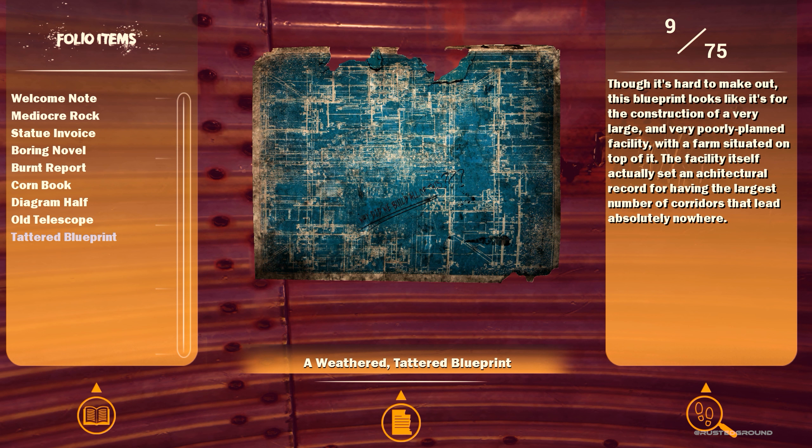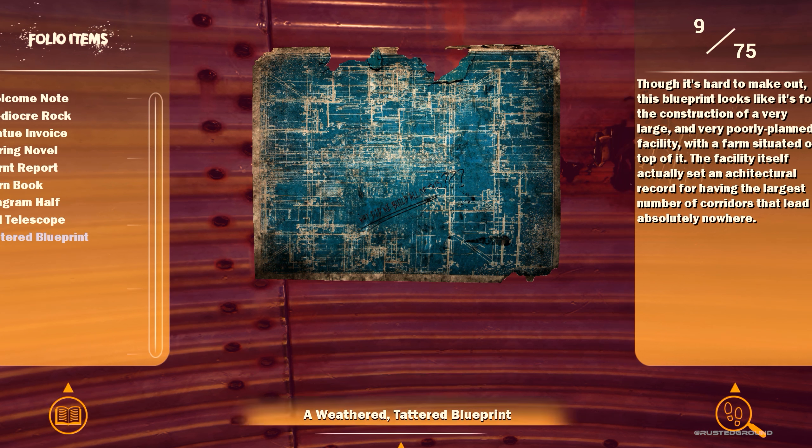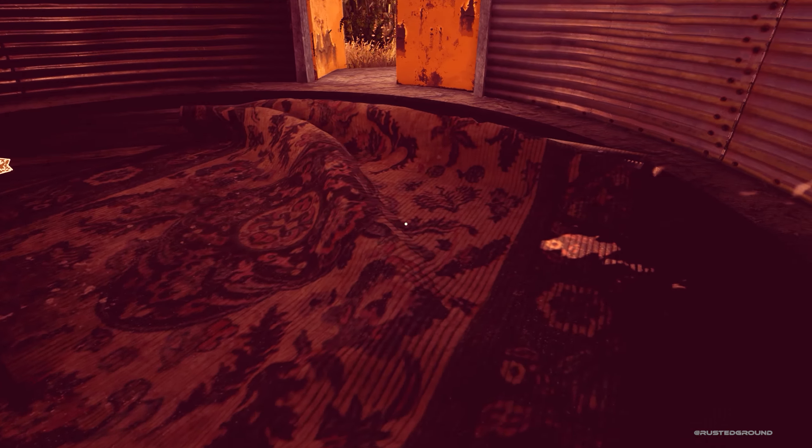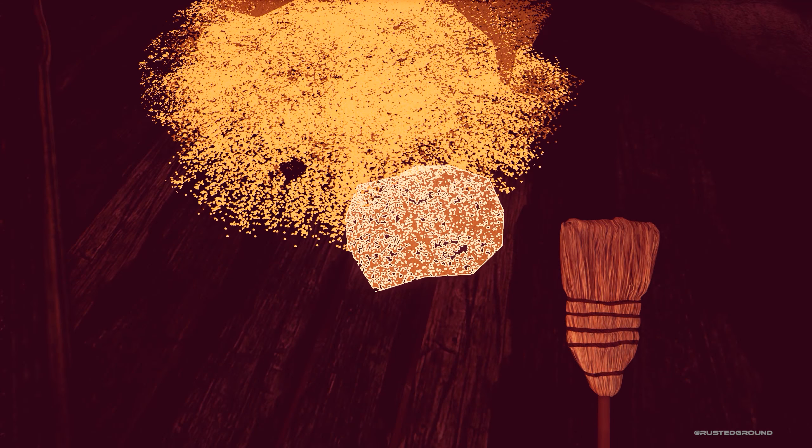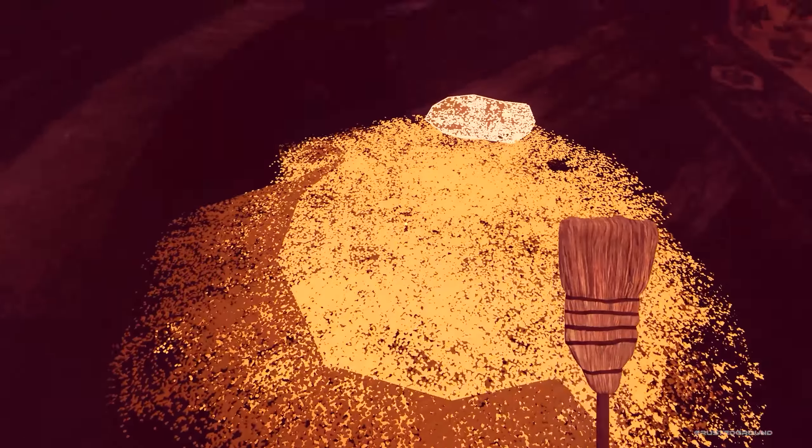A weathered, tattered blueprint. "Though it's hard to make out, this blueprint looks like it's for the construction of a very large and very poorly planned facility with a farm situated on top of it. This facility actually set an architectural record for having the largest number of corridors that led absolutely nowhere. 'Oh my god, why did we build all of this' is written on the blueprint." So it's the blueprint for this location. I betcha we have to use our broom.